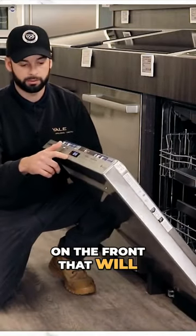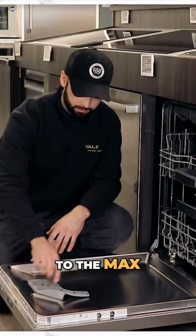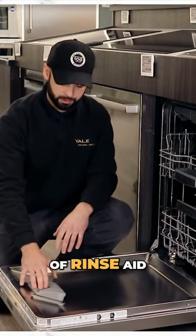There are a few indicators on the front that will tell you when you're out of Rinse-Aid. Fill it up to the max, shut it, and you should get close to about 30 loads with a full tank of Rinse-Aid.